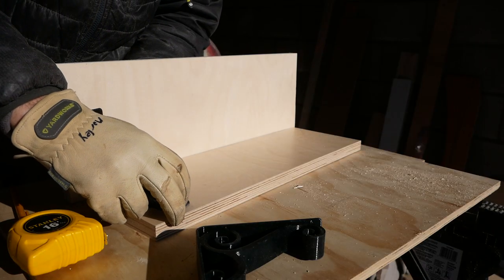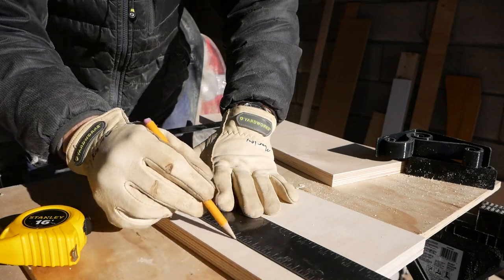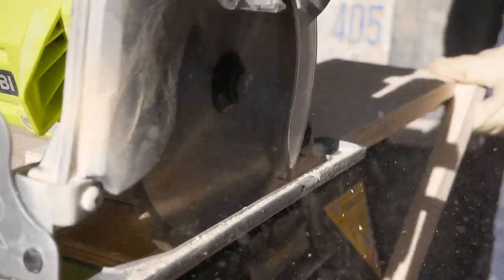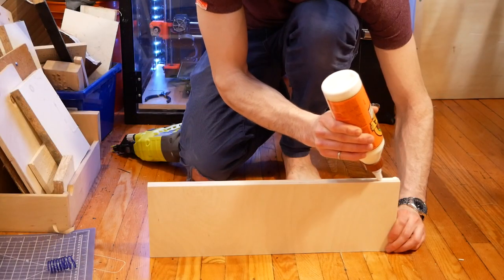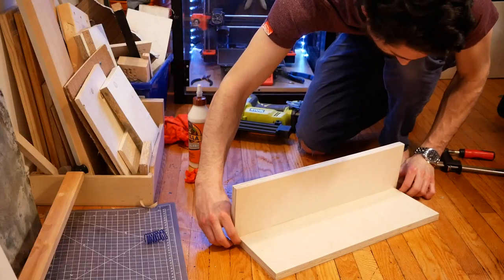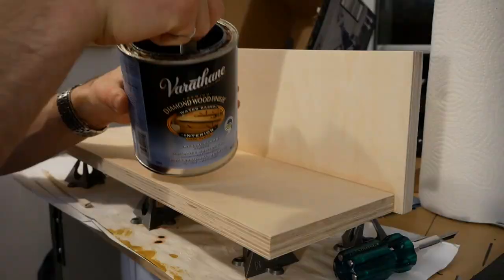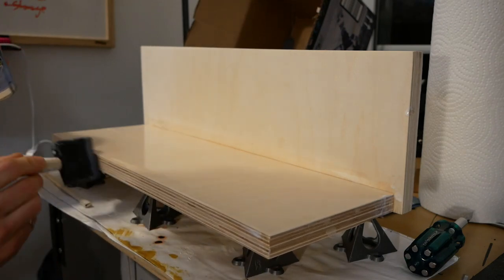I cut the pieces of wood so that the brackets are inset by an inch on their top and bottom edges, and so that the top piece of wood overhangs the bottom by ⅜ of an inch on either side. Detailed dimensions are in the description. I attached the back piece to the shelf with wood glue and 1.5 inch 18 gauge brad nails. I finished the wood with three coats of Varathane Diamond wood finish in semi-gloss, the same finish I used on the 3D printed brackets.